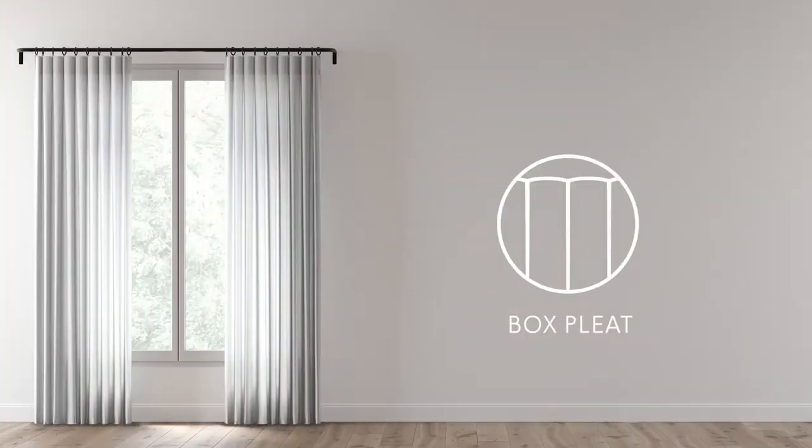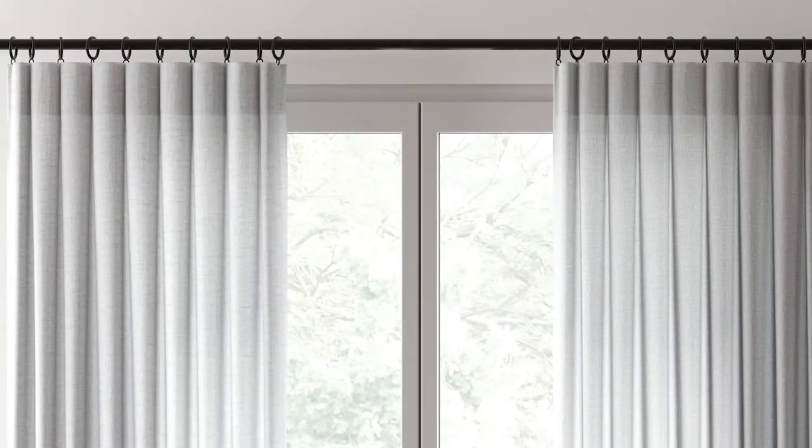These styles will look sophisticated and custom, yet contemporary and relaxed in any setting. Box pleat is the most contemporary, where the actual pleats are set in the back of the fabric, giving your drapery a sleek, column-like look.